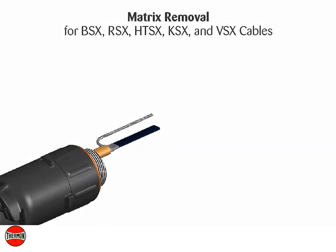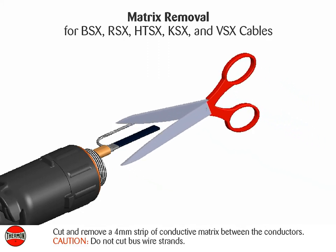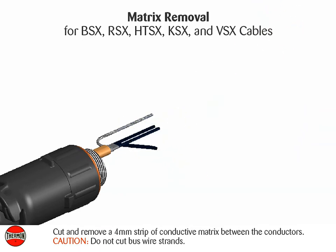Matrix removal for BSX, RSX, HTSX, KSX, and VSX cables: cut and remove a 4 millimeter strip of conductive matrix between the conductors. Caution: do not cut bus wire strands.